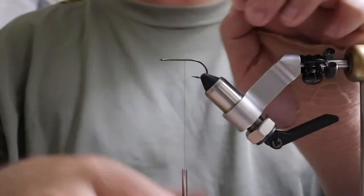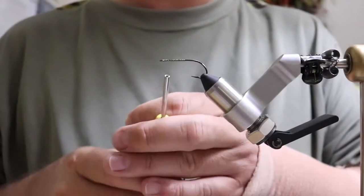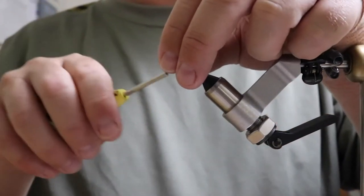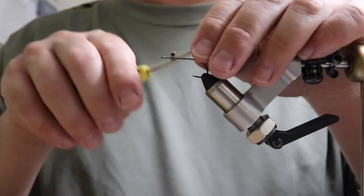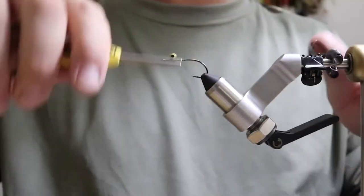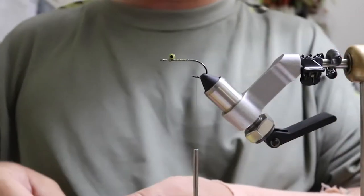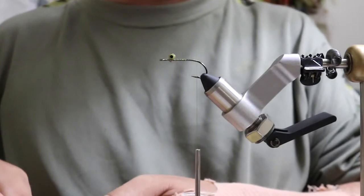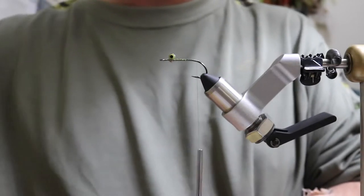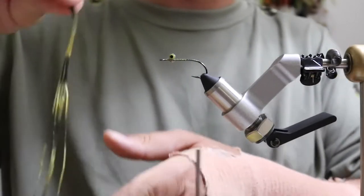Place the dumbbell — this way, this way, this way. Wrap down both sides, figure eight going on — under the dumbbell, over the hook, four times. Pull it tight, wrap to the back. Then take your legs — about four full-stranded legs.